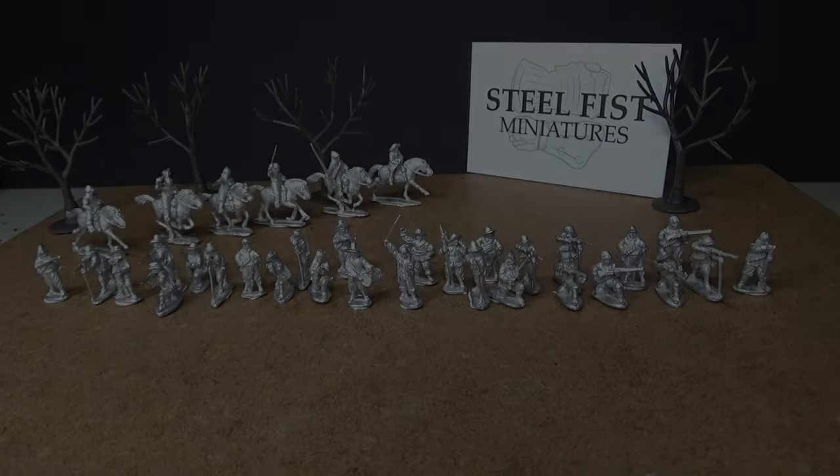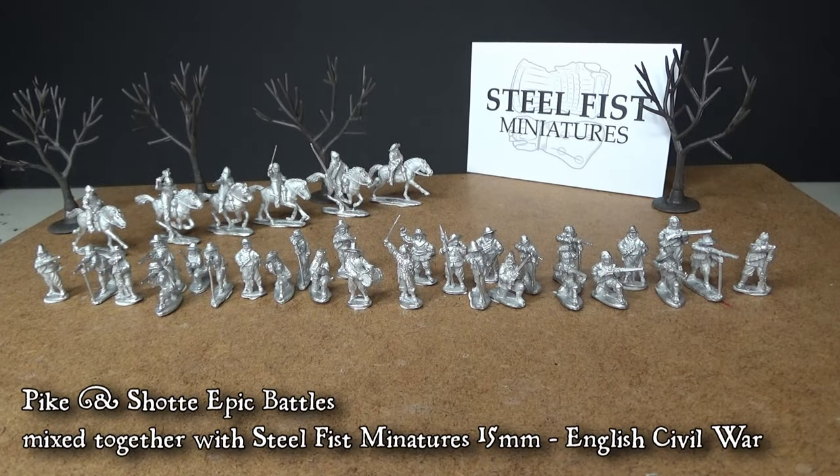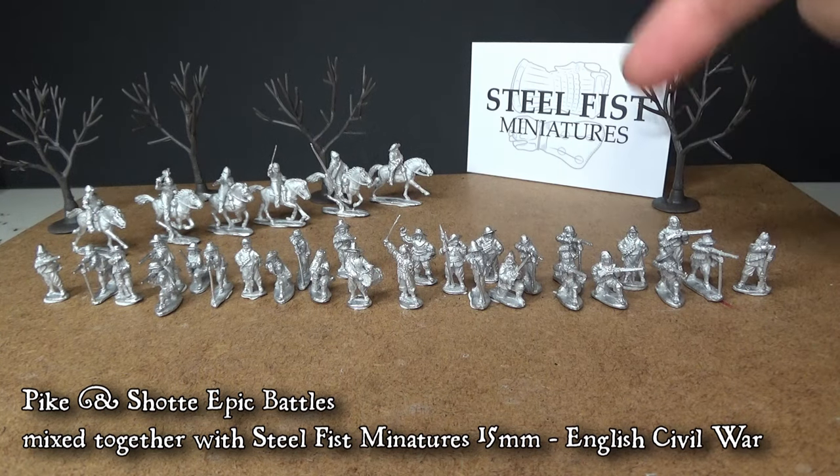Hi guys! Today's topic on this update is going to be about Pike and Shot epic battles and mixing other miniatures from other ranges. The perfect match in front of you guys is Steel Fizz miniatures.